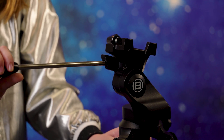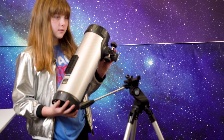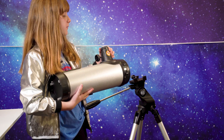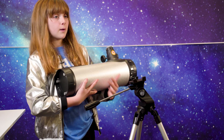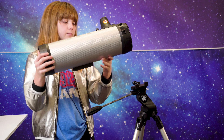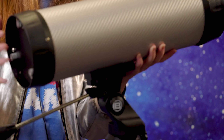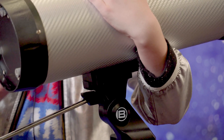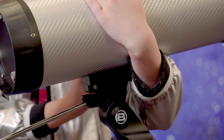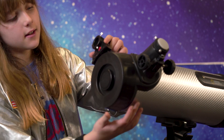Once you have that in really nicely, you're going to take your Newtonian telescope and first make sure that your viewing piece is to the left and your panhandle is to the right. At the bottom you'll see a little black box, and you're going to slide that into the mount — but you can't let go yet. Make sure this is extremely tight so that your telescope won't fall off the tripod. Now that you have your telescope on your base, take your red dot finder and slide that onto the top.